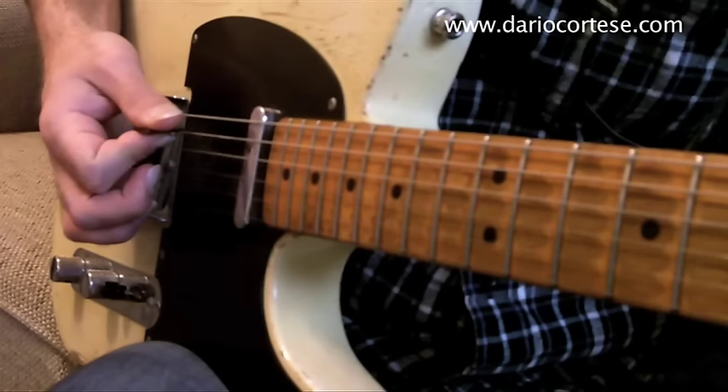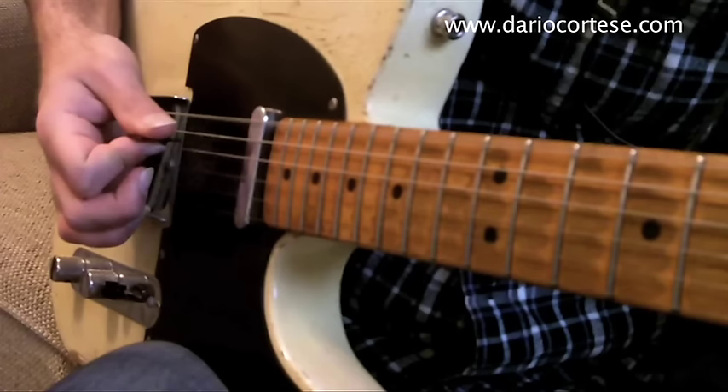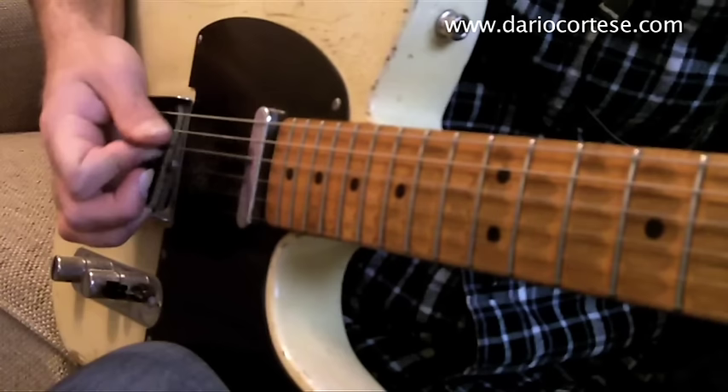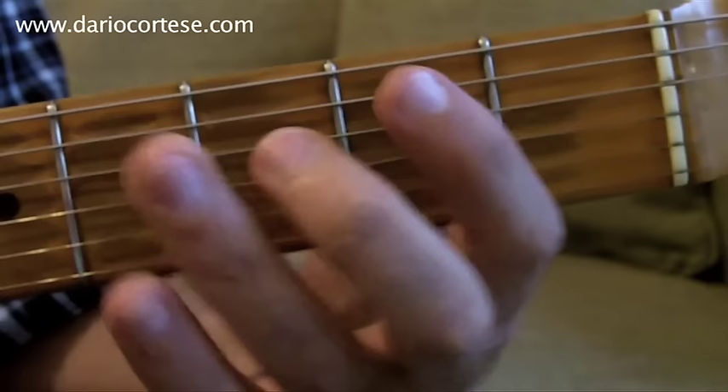We do this for seven bars. Then play the bottom E open twice, second fret followed by the fourth fret.